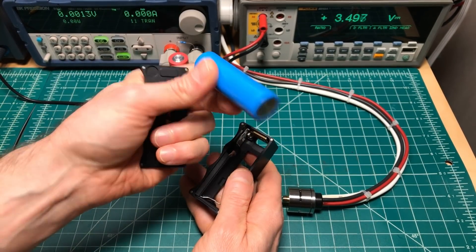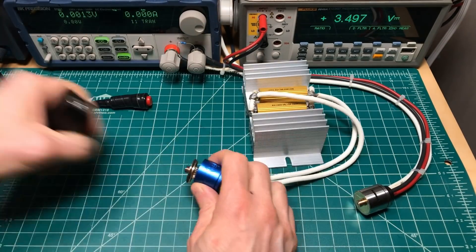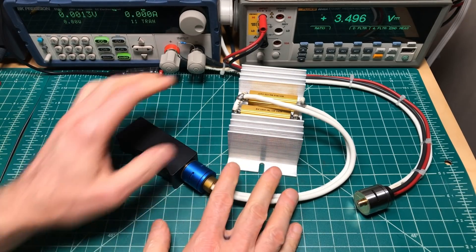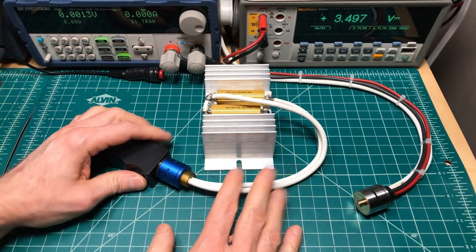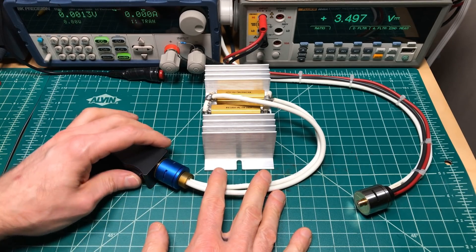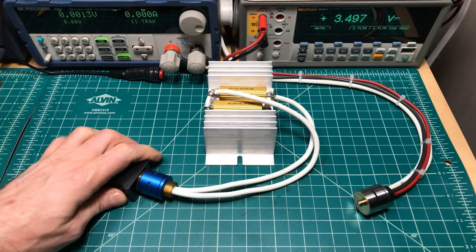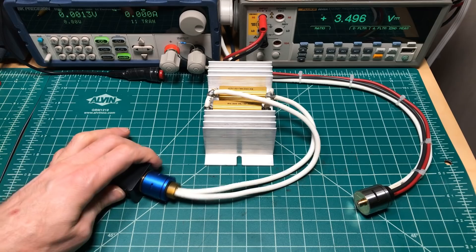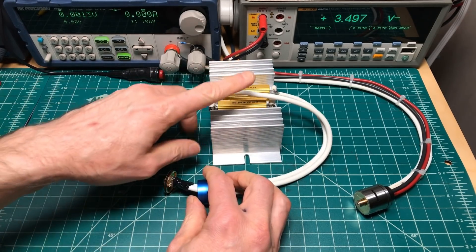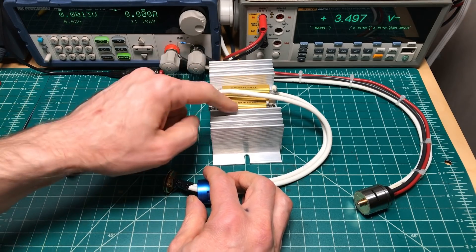This is a rewrapped Samsung 30T. I'll press the button 200 times to simulate vaping — one, two, three... 196, 197, 198, 199, 200. This is a 0.1 ohm load using 2.2 ohm resistors in parallel.